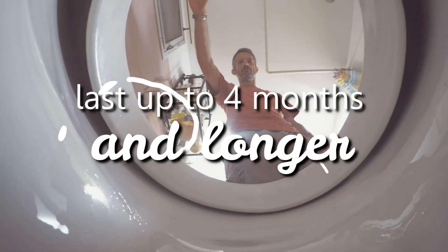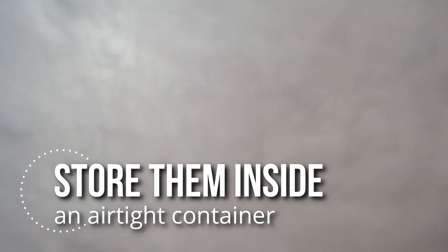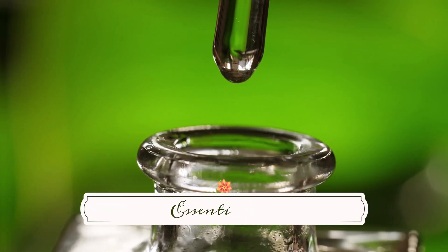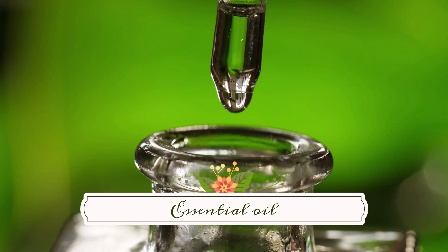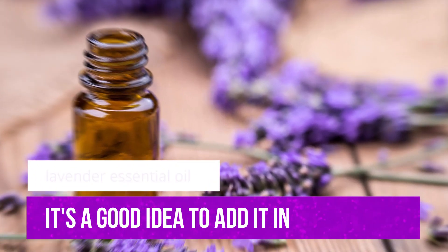The bombs can last up to four months and longer if you dry them completely and store them inside an airtight container. If you wish, you can add a couple of drops of essential oil when mixing the ingredients together. We've left out essential oils in this recipe to keep it as simple as possible, but if you have a bottle of lavender essential oil, it's a good idea to add it in.